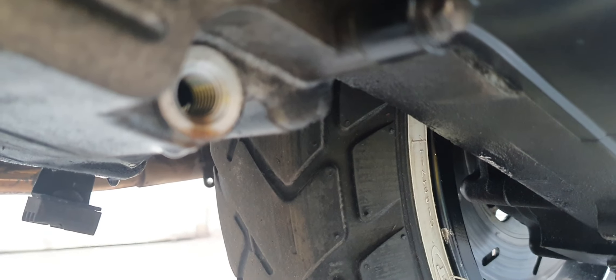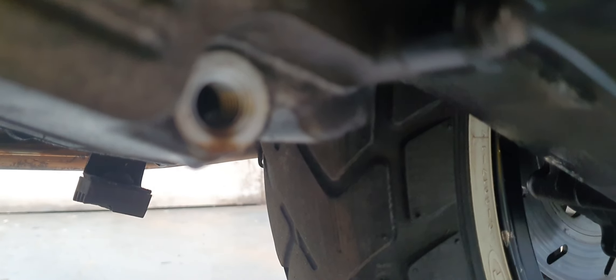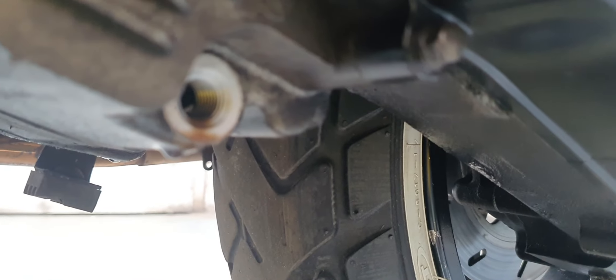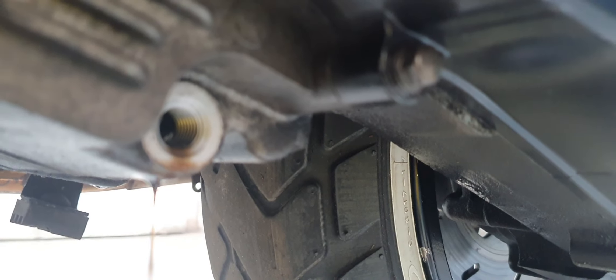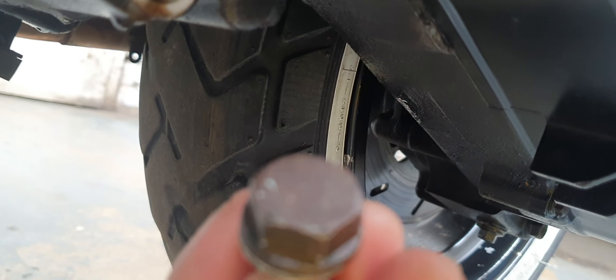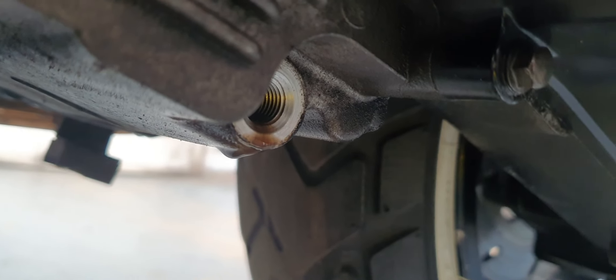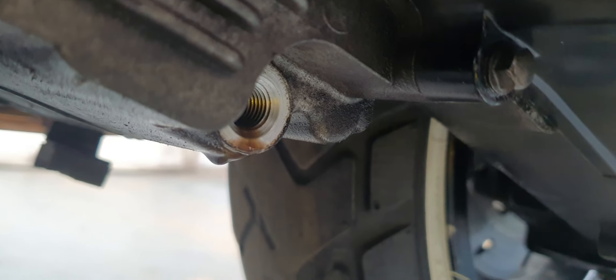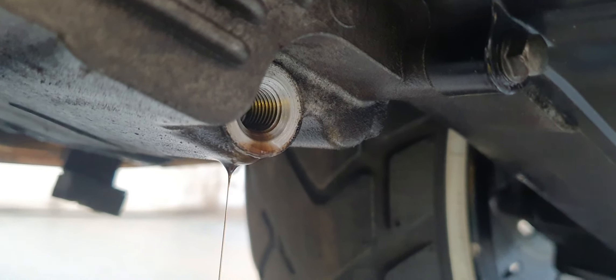There was a viewer that referred to this in a previous video and mentioned it in the comments — he said it was a gold colored nut on the opposite side of the engine. I could never find it because mine isn't gold colored anymore, it's pretty ugly and lost its color, but that's what you're looking for. It's on the left hand side of the engine — drain all of the oil out. Pretty important if you're doing your own maintenance, otherwise you're going to get a lot of the dirty oil staying in there, which we don't want.